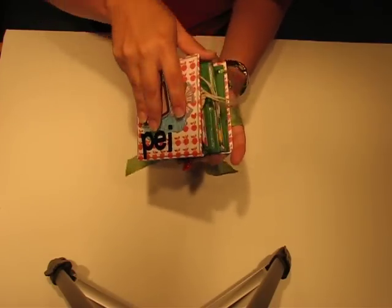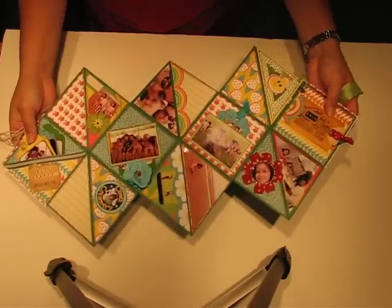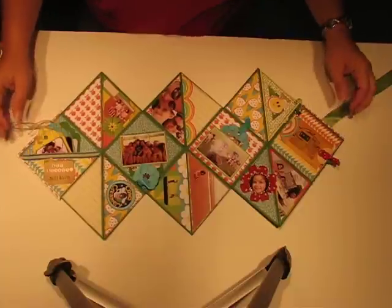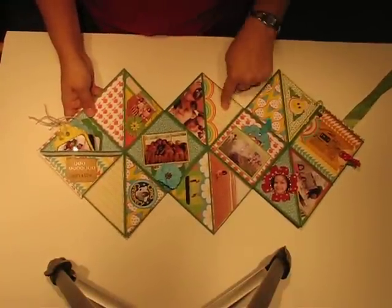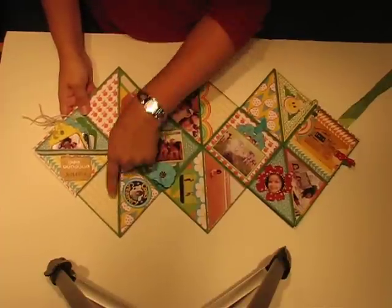This is what it looks like when it's all opened up. I'll just point out some elements that are a little bit more interactive. I haven't completed the journaling here and here, but I do plan to do some writing there.